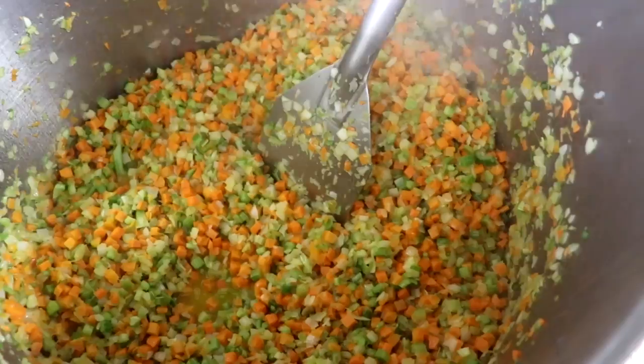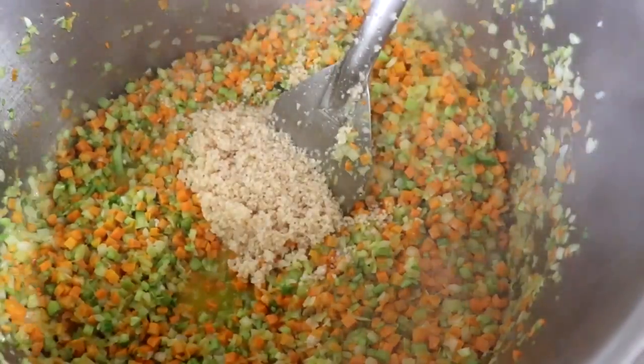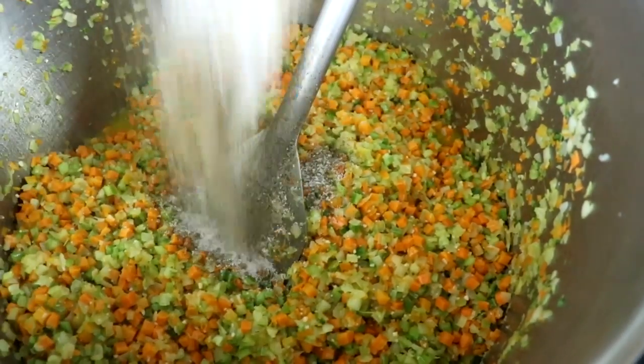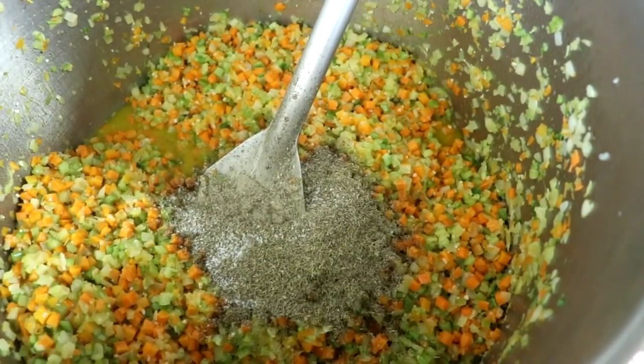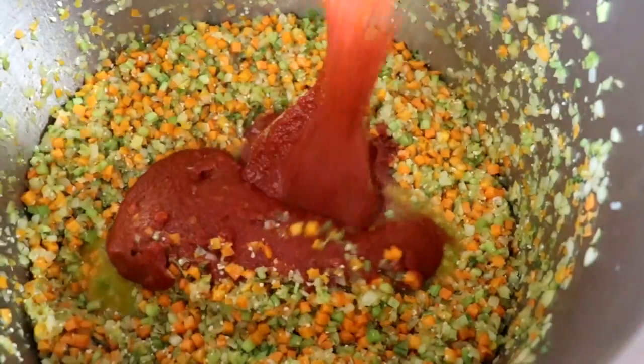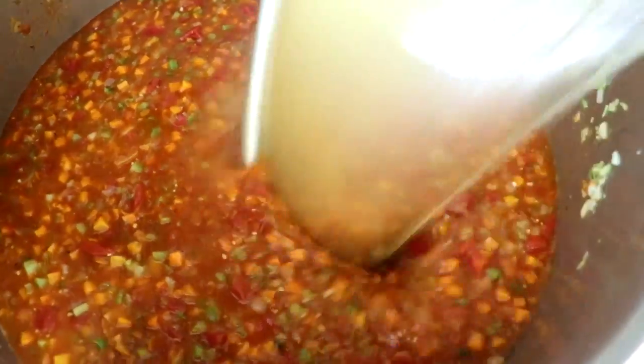Celery cooks a little bit faster than onions and carrots. So once you've got that in, the very last thing you're going to add is your garlic. Mix that around, and now we're going to add our seasonings — those will be listed below. In addition to the seasonings, add your tomato sauce and your diced tomatoes, or you could use crushed tomatoes as well.